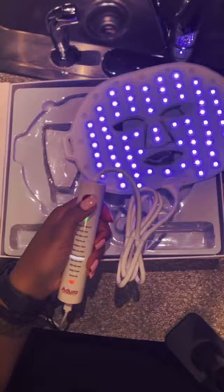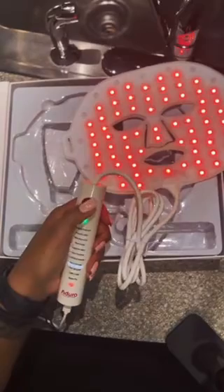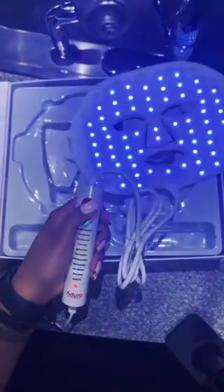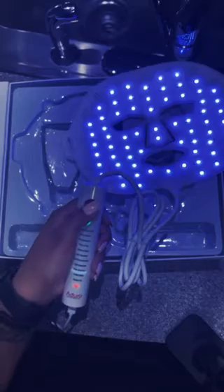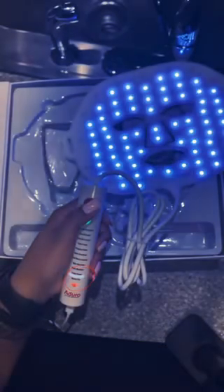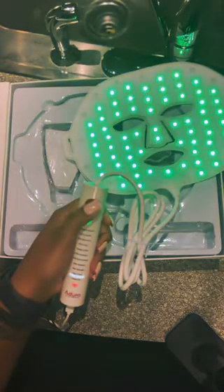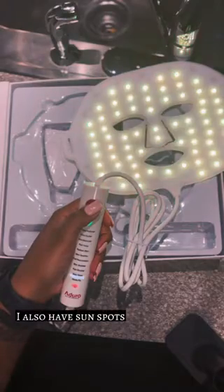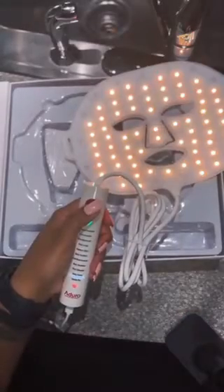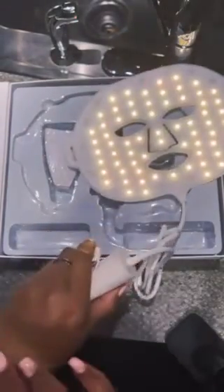Purple promotes healthy cells and regeneration. You'll notice the very last button has lights changing on their own — that's called the daily dose mode. You get a combination of seven colors: red, blue, green, orange, cyan, purple, and yellow — all benefits but without the UV. I would probably use that once a week, but my main focus is to even out my skin tone because of the blemishes, which is the green. I'll also be using blue during certain months.